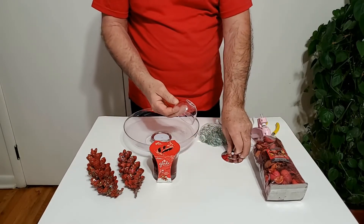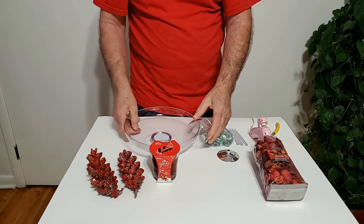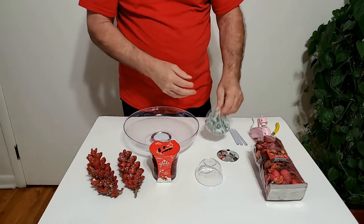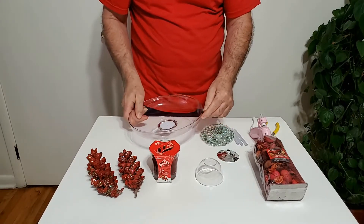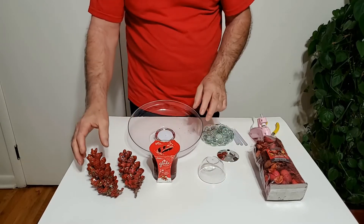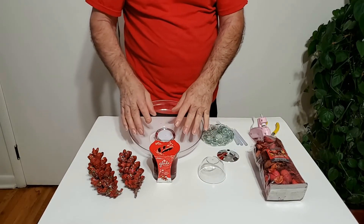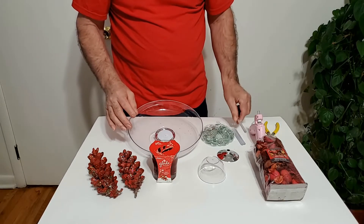Este scop lo vamos a pegar acá y se lo vamos a pegar a esta pieza para hacer el centro de mesa elevado. Con estas bolitas te las vamos a conectar todas y pegárselas a la circunferencia completa para darle más adorno. Aquí también vamos a utilizar unos piñones para el adorno que va dentro del centro de mesa. Vamos a utilizar pistola de silicona y barra de silicona.